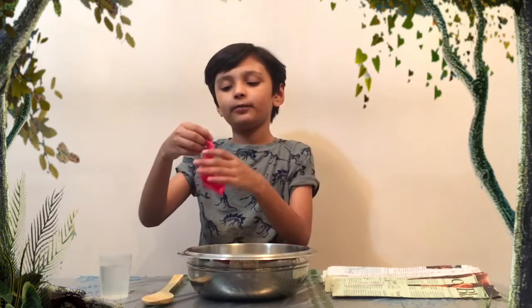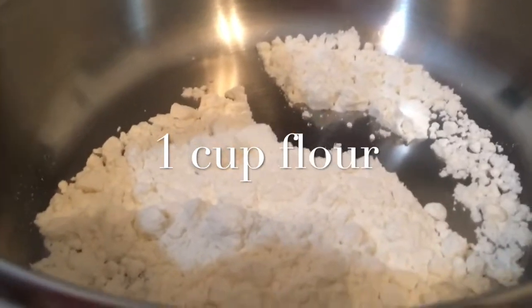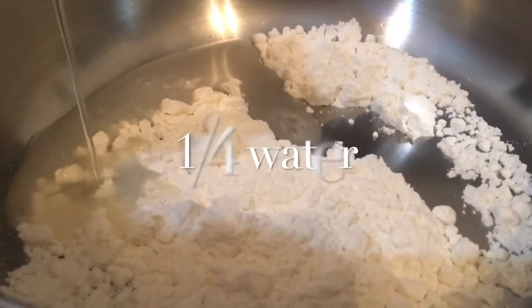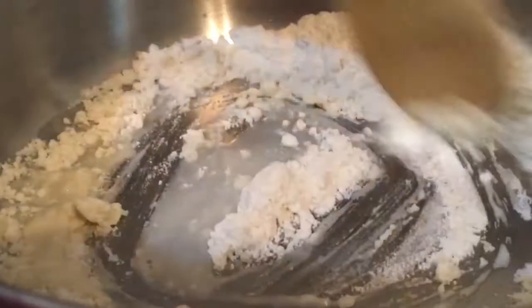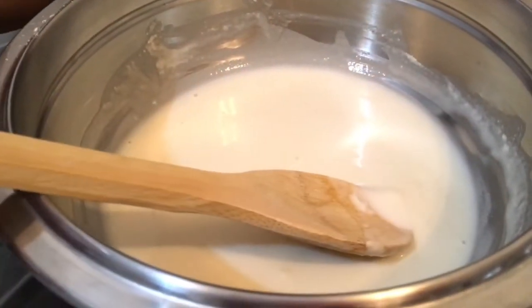First we're gonna start by blowing up a balloon. Okay, we finished the balloon — I'm just so excited to make this video. As you can see, we already put the flour in, so we're gonna put the water in slowly and stir it until it's a thick liquid. It's perfect.